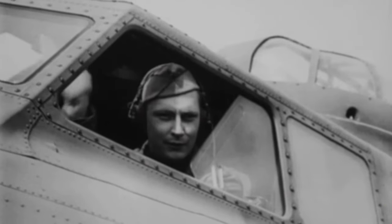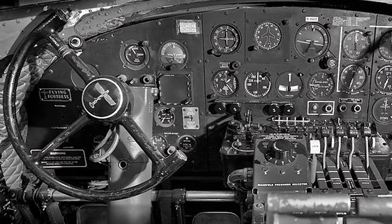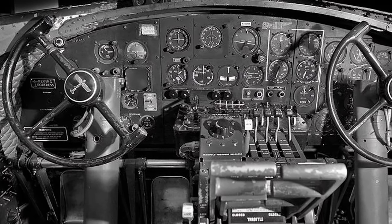Today's shed secret is this joystick of a B-17 Flying Fortress. It's the grandfather of fly-by-wire and it also makes a great noise. When you strap yourself into the pilot's seat of a flying fortress, the first thing you'll see is this great big control wheel.